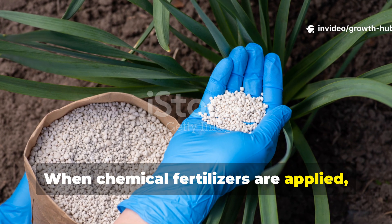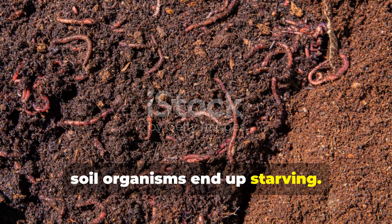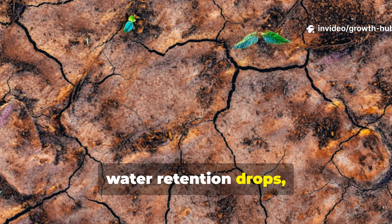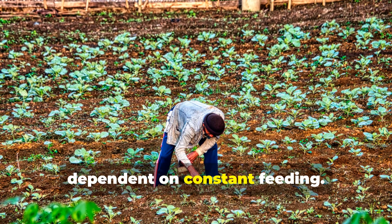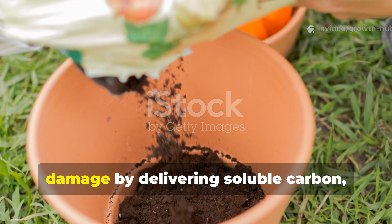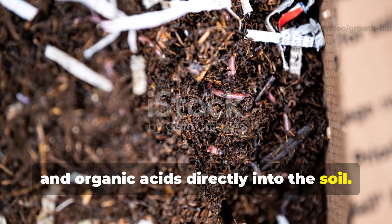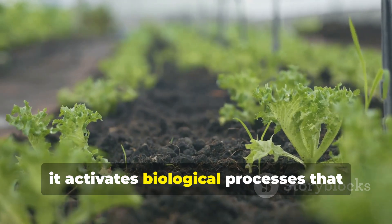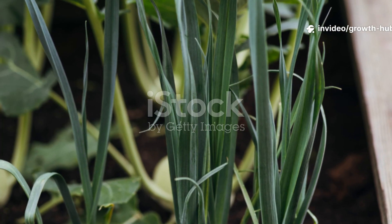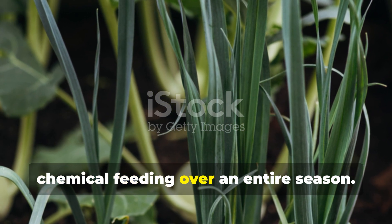When chemical fertilisers are applied, plants might get a short burst of nutrients, but unfortunately soil organisms end up starving. Over time, organic matter collapses, water retention drops and your crops become dependent on constant feeding. A carbon-rich ferment reverses this damage by delivering soluble carbon, beneficial microbes and organic acids directly into the soil. Instead of forcing growth, it activates biological processes that keep working long after application. This is why a single ferment can outperform repeated chemical feeding over an entire season.